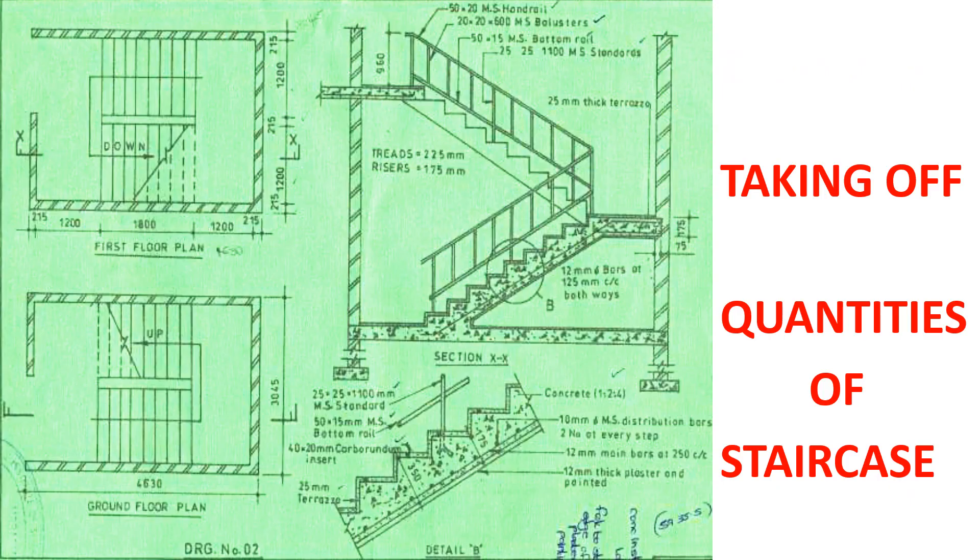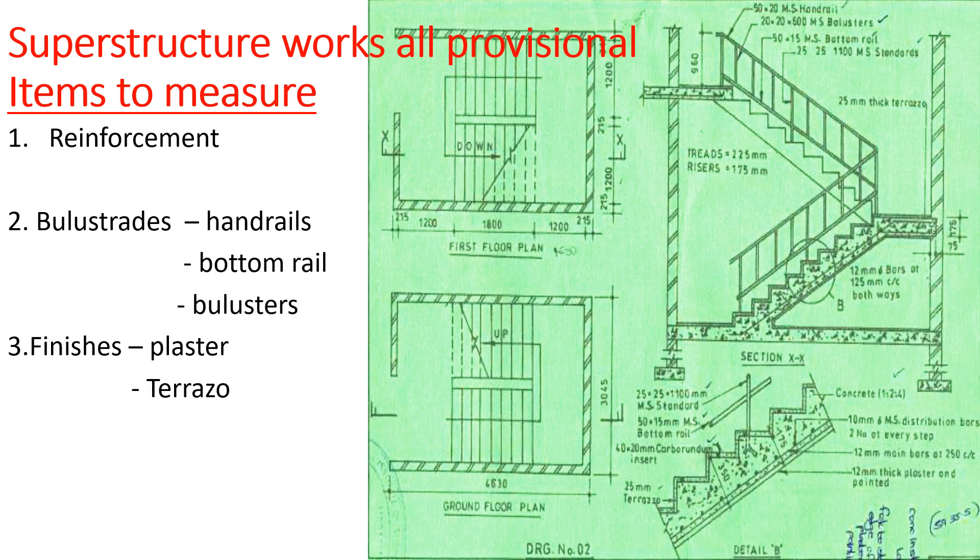In our plan we have the reinforcement — we've been given the reinforcement on the staircase. If you look at section B, we have 12 millimeter main bars spaced at 250 center to center, and then we have 10 millimeter mild steel distribution bars, two at every step. I want us to concentrate on this reinforcement so you can see how we are going to take off those quantities.